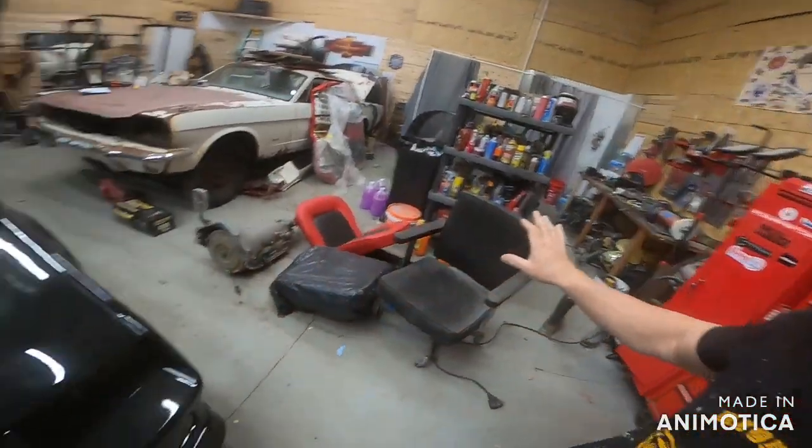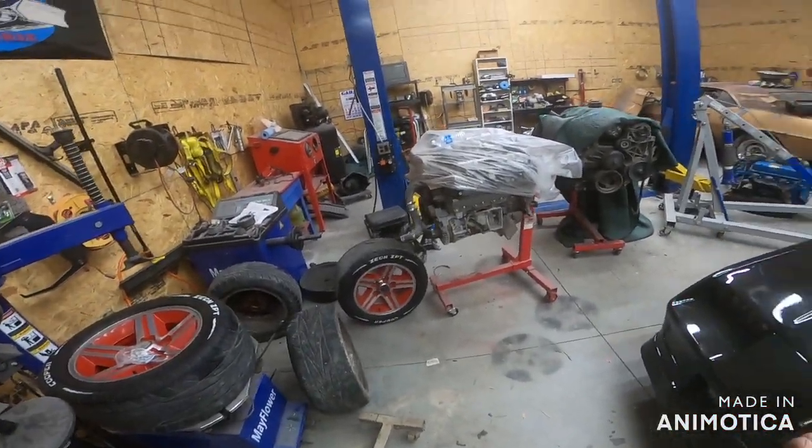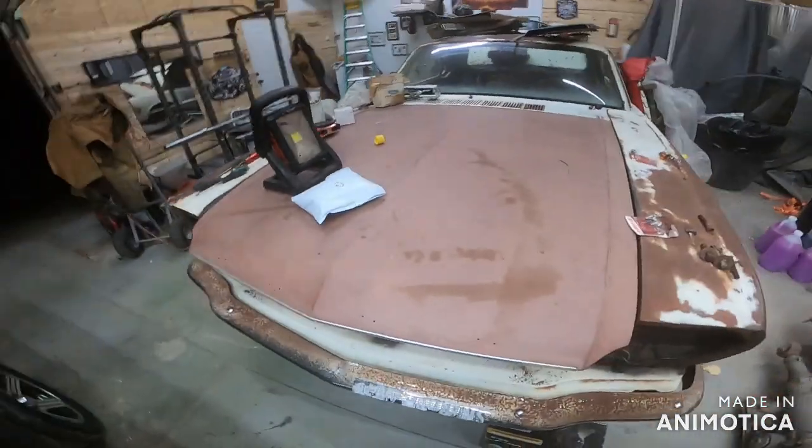Well, here we are again. We're slowly getting the shop somewhat cleaned up. We got the battery charging for the parts Mustang - for the drivetrain - because we got to make that car work and perform well before we throw it in here.